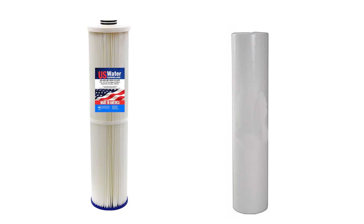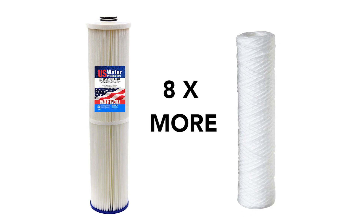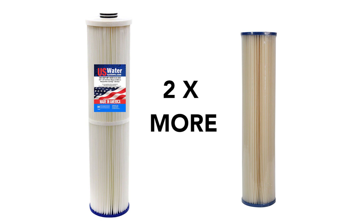And number three is the Magna contaminant capacity. It traps 12 times what sediment depth filters can do, eight times what string wound filters can do, and two times what other pleated sediment filters accomplish. This truly is a great filter and one that is 100% made in the USA.